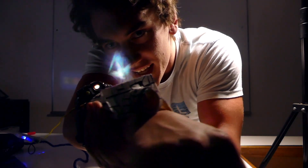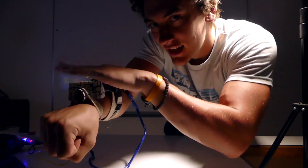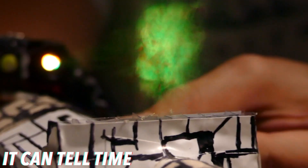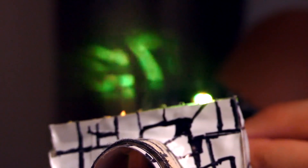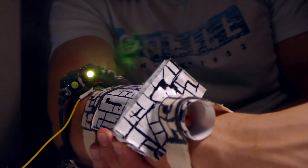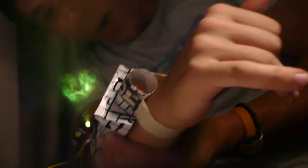They said it couldn't be done. Yes! There it is, guys. Look at it. No mirrors, no magic. Let's go!